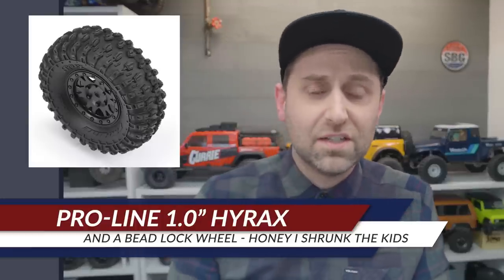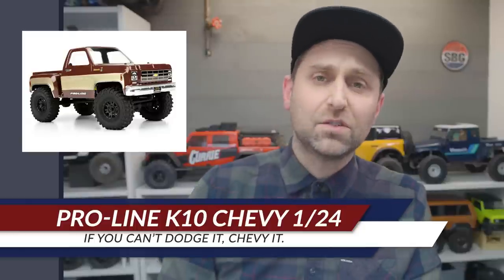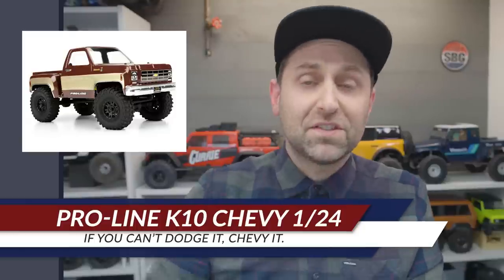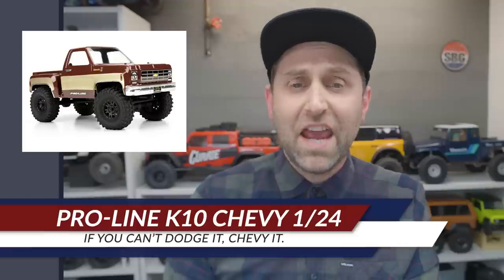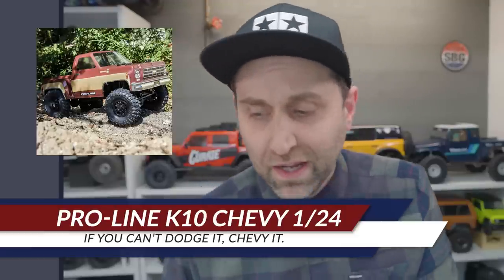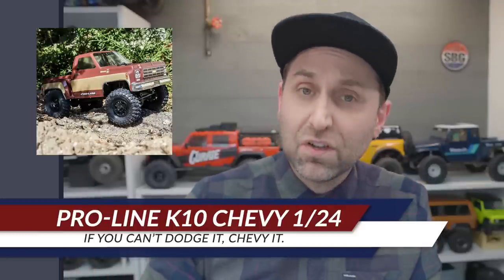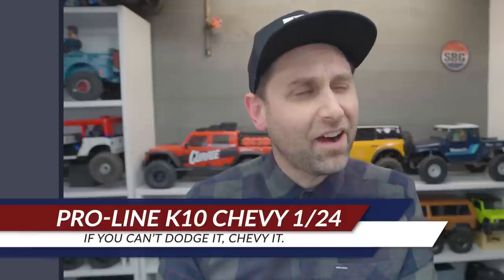Speaking of small scale, Pro-Line also announced their Chevy body for the SCX24 product line. This is a 1978 Chevy K10 body that will fit on your Axial SCX24. Good-looking body, nice small proportions — nice to have another option out there, though it's not a hard body.